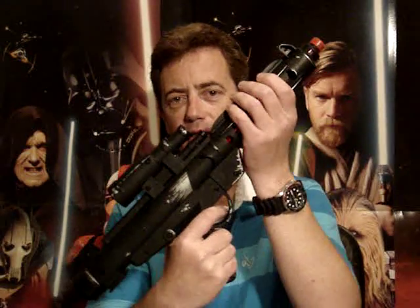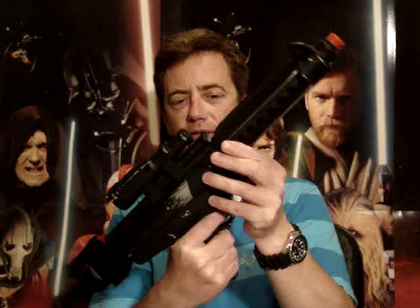So anyway, I hope you've enjoyed looking at these couple of weapons and I'll be back to do more reviews as soon as I can. Until then, may the force be with you.